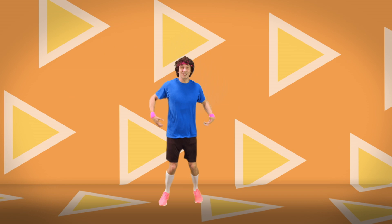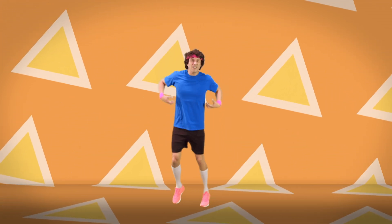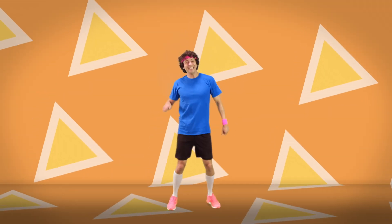Now monkey around. Let's do the monkey. Now let's finish with a monkey face. Ready? Here we go. Nice one!